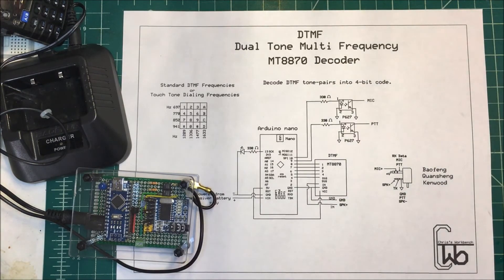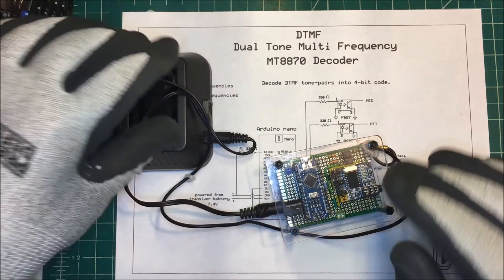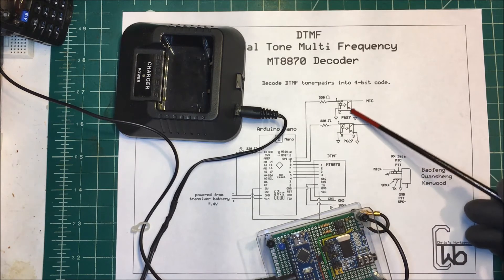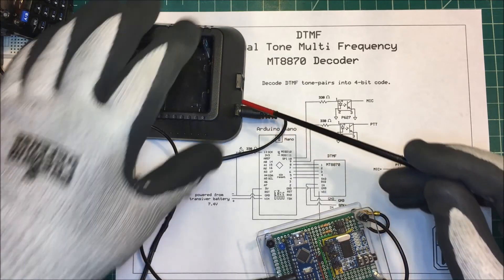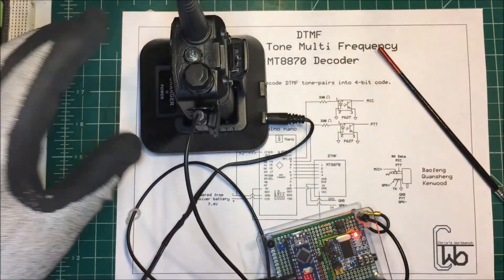I'll put the code in the description. One note: I'm kind of defeating the purpose with these photo-couplers here because I'm tying all the grounds together. I'm using the ground off the radio, so everything shares the same ground.